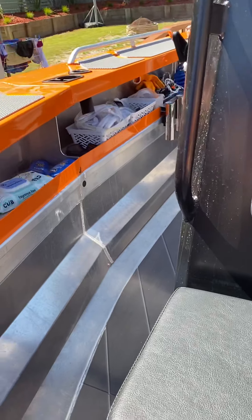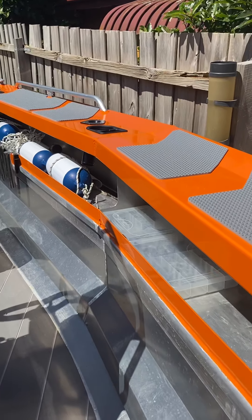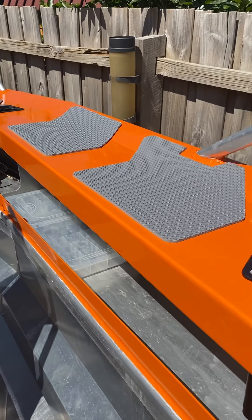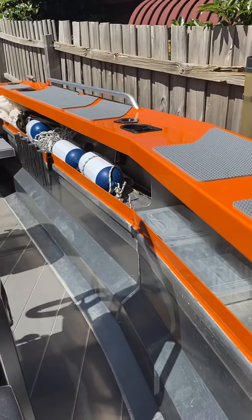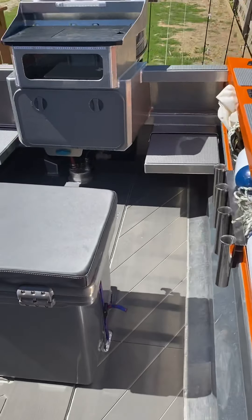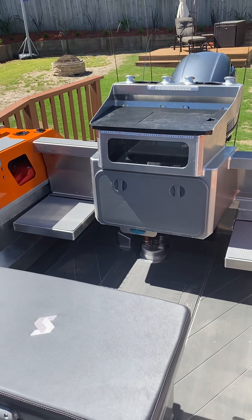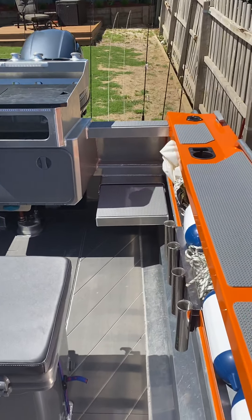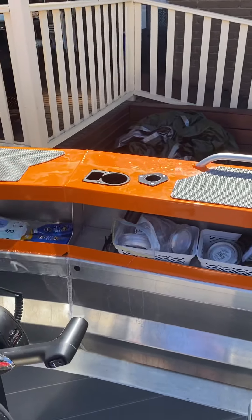I've got a fairly standard Dunbeer roller trailer, really easy to drive on and off. I've got a single axle because I park it into a pretty tight spot, so it's much easier for manoeuvrability. Got the boat catch here — great for launching and retrieving solo. Bit of a game changer with a young family. Electric anchor winch, so easy to do it on your own.